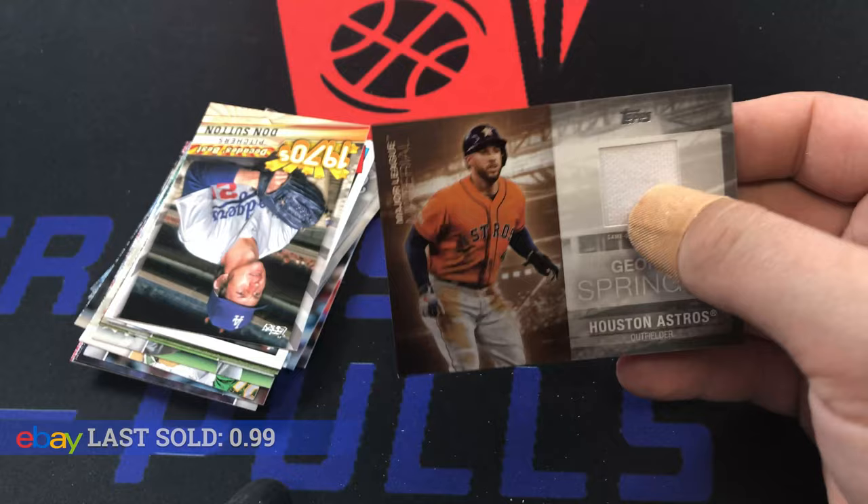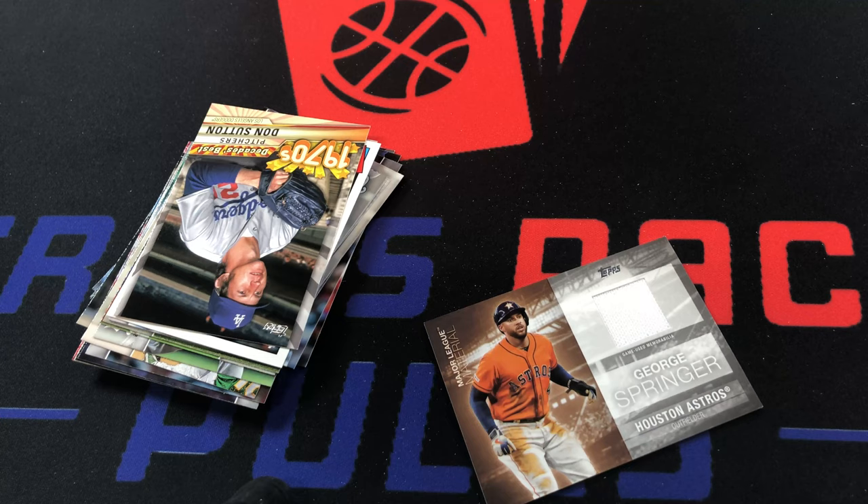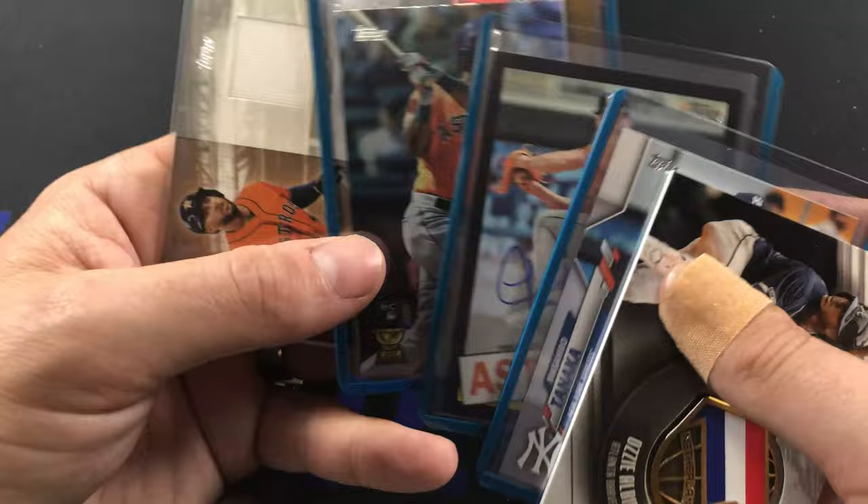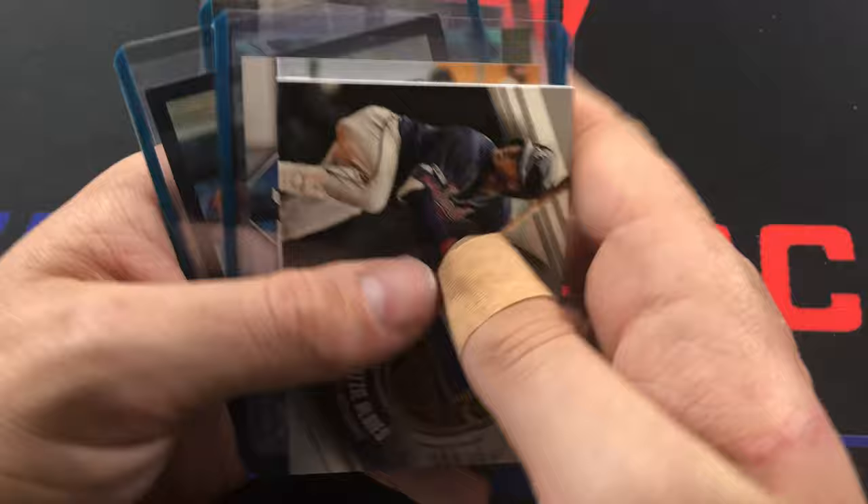I'll definitely take a George Springer relic over something like Ozzie Albies. With Yordan's foil, George Springer, and Lance McCullers Jr. - that's a pretty Astros box right there.